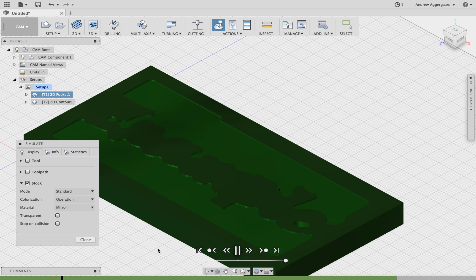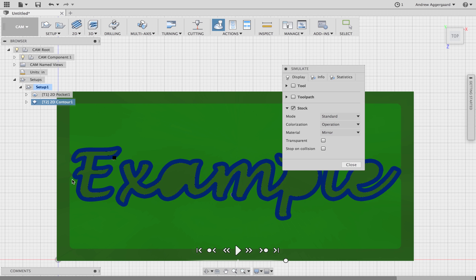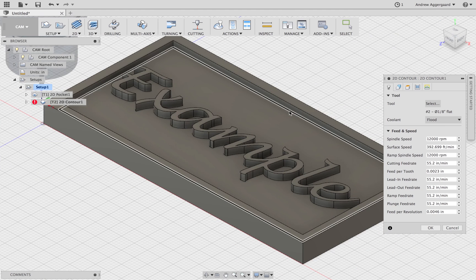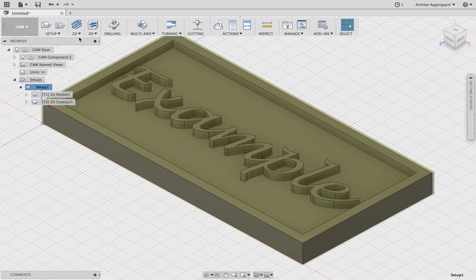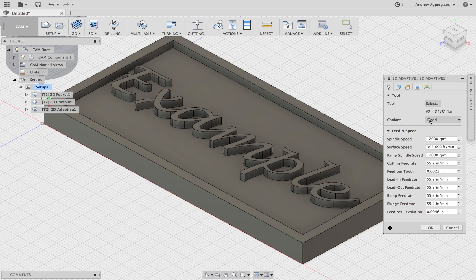Now you can see it's only going to machine the outside of the letters — there'll be no hole in the A, P, and E for the contour, but we'll clear those out with the adaptive clearing next. You can also see it carved around all the other letters, but there are still little gaps on the border — it's not clean. So we're going to select the inner part of the border and add that to the contour as well to clean it up a little bit.